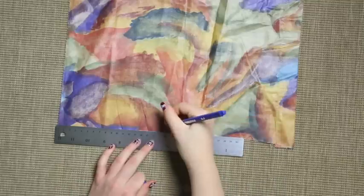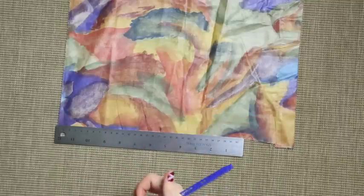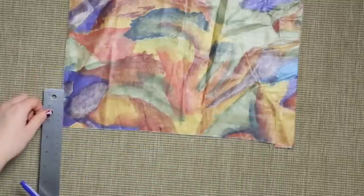Cut out a piece of 17 centimeters by 5.5 centimeters.